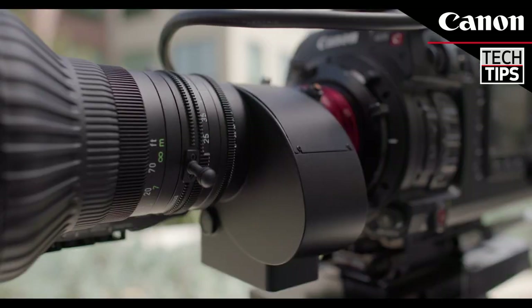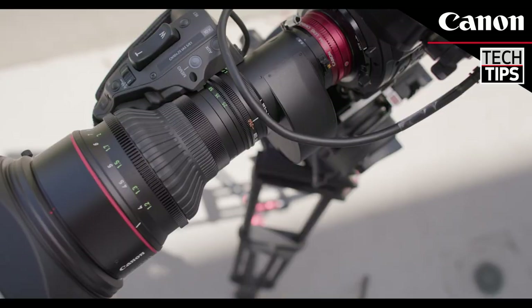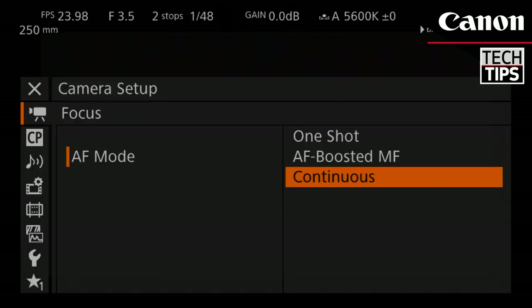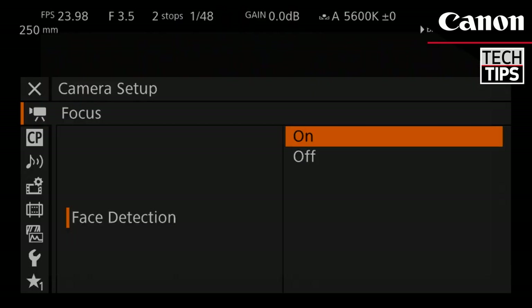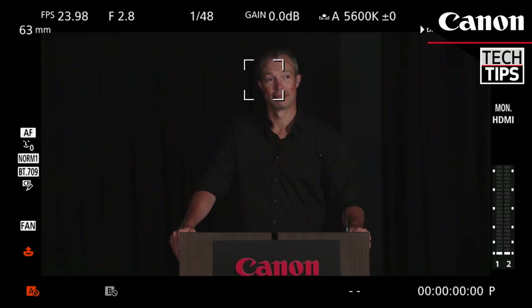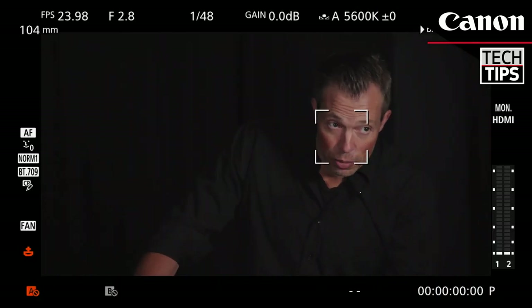Cinematographers and camera operators have plenty of things to worry about on assignments. Focus doesn't have to be one of them. Fortunately, the Canon 17 to 120 and 25 to 250 cine servos have more capability than most people realize. Combined with the compatible Canon Cinema EOS cameras' dual pixel autofocus, face detection autofocus can be a game changer.